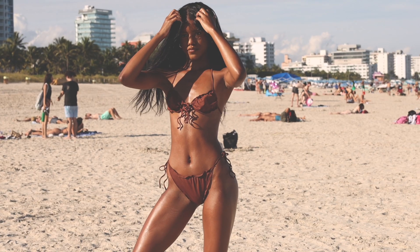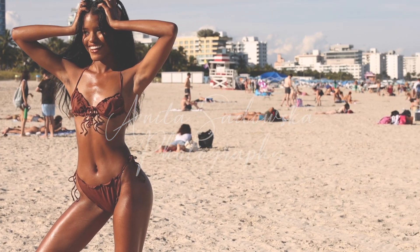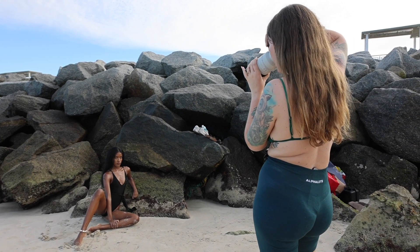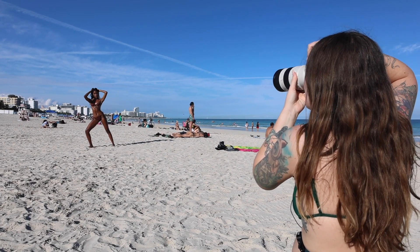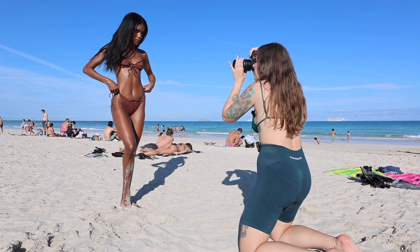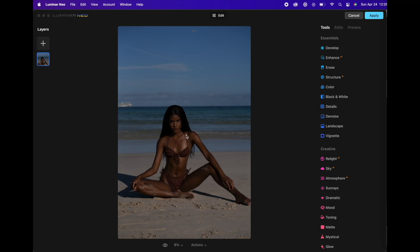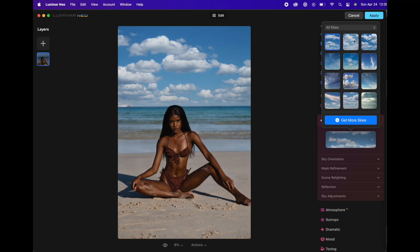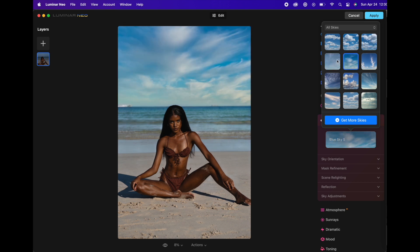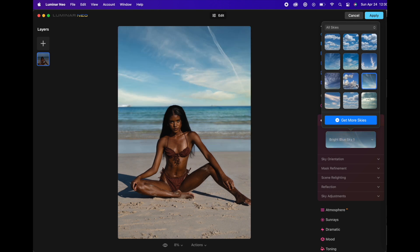This video is sponsored by Luminar. Hello everybody, so in today's video I am going to be walking you through how I did this photo shoot using two lenses: the 24-70 and the 70-200. I'm going to be showing you the difference between the two lenses, and then in the second part of the video I'm going to be showing you how I went from having this image to having this cool image using Luminar Neo. Make sure to stick around because it's a really cool and very quick tutorial.